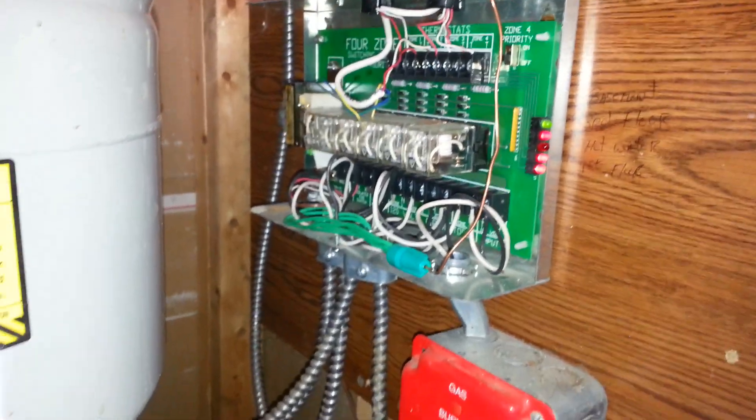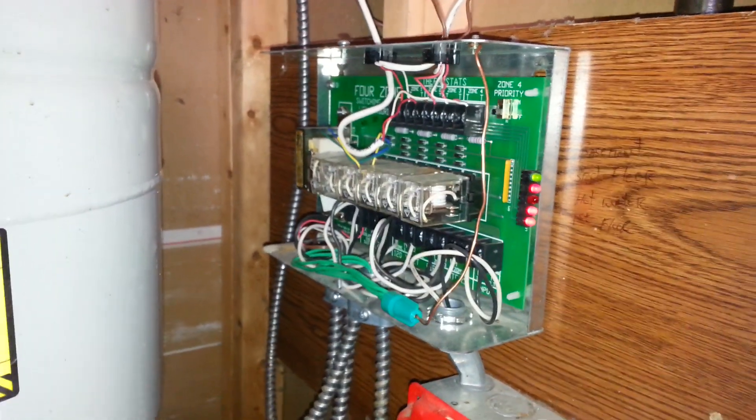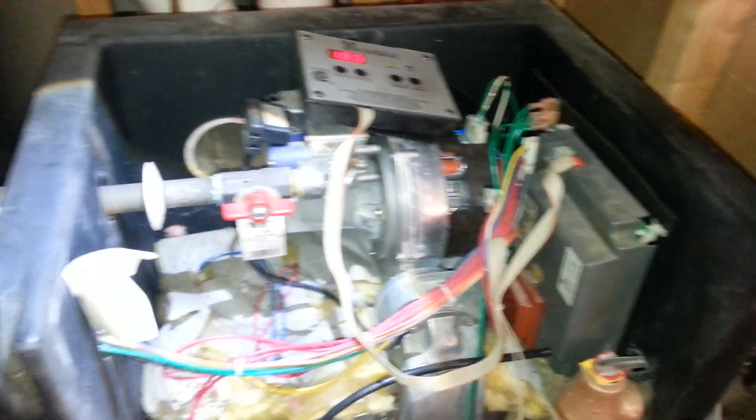We temporarily shut the priority zoning off because it is so cold outside and we don't want any pipes to freeze. That's a little trick when you're having a heating problem: if you switch the priority off, it keeps the water flowing through the pipes and reduces the chance of freeze-up.